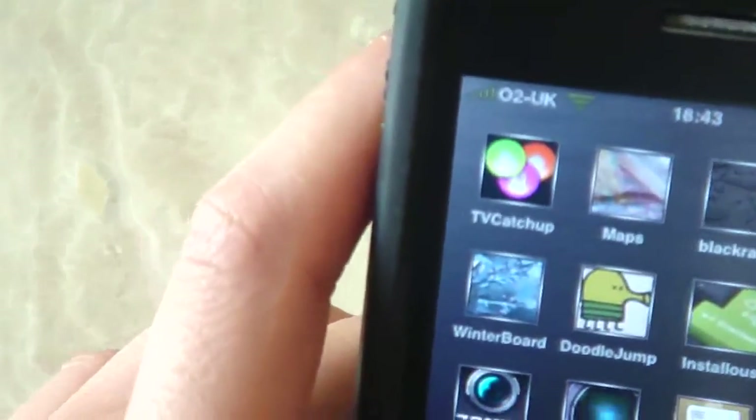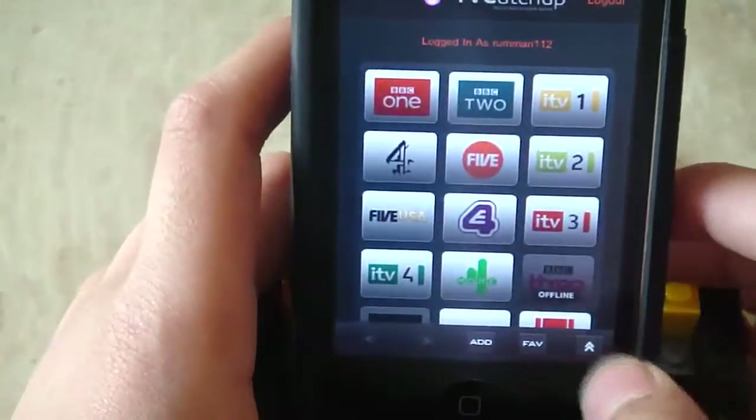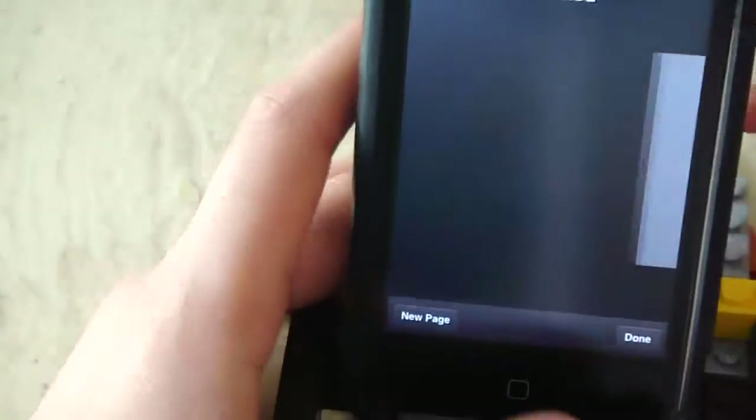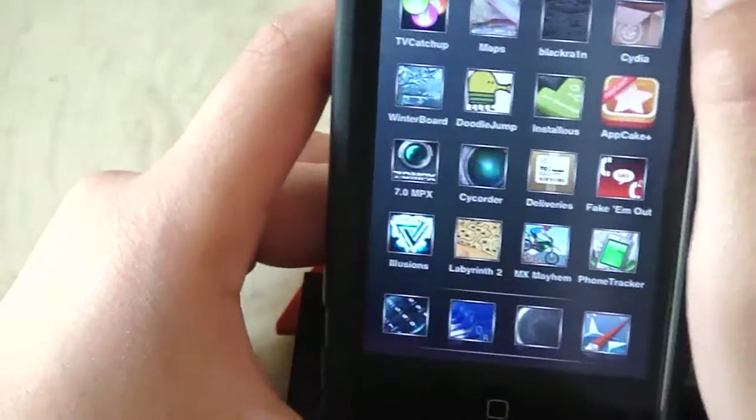I'll just show you what it looks like — there you go, I've got it here. OK so TV Catchup, just click it and it comes up. You will need WiFi or 3G, it doesn't matter which one. So yeah, thanks for watching and please subscribe.